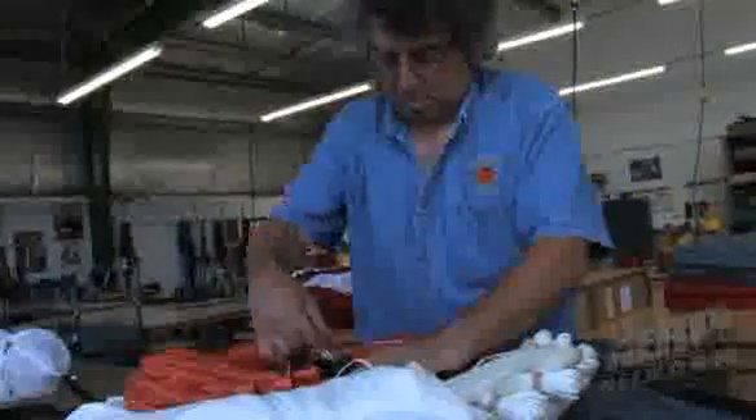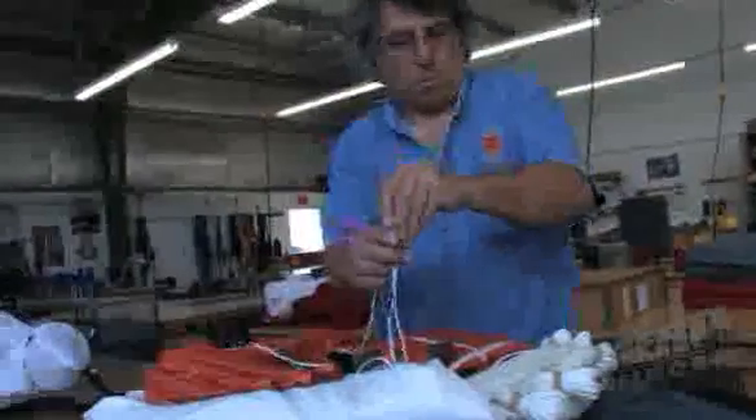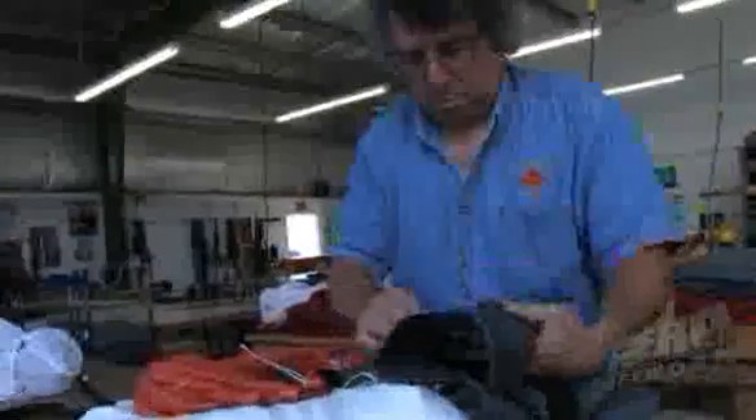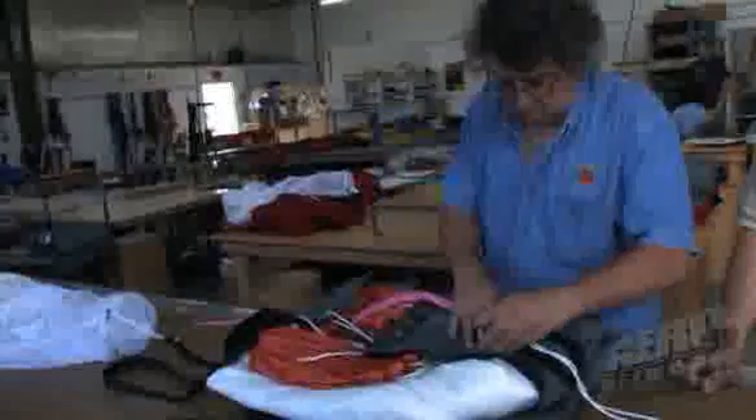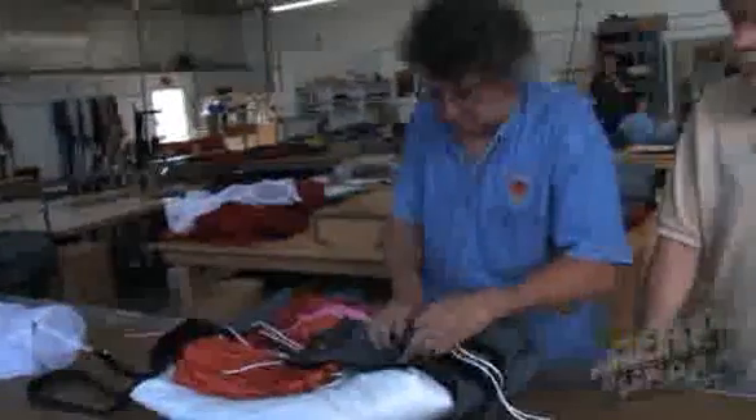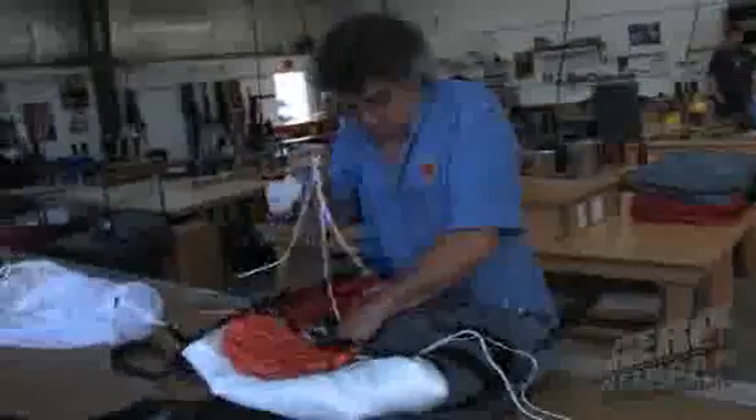A pilot should have his rig inspected every 120 days according to the FARs. You should store it in a cool dry place, possibly in its bag, keeping it out of ultraviolet rays — and don't store it in your aircraft. The importance of packing it every 120 days is to inspect it for wear holes, possibly from the grommets, especially from an aerobatic pilot's use. We'll inspect it, air it out, close it back up, and give you another 120 days to fly.